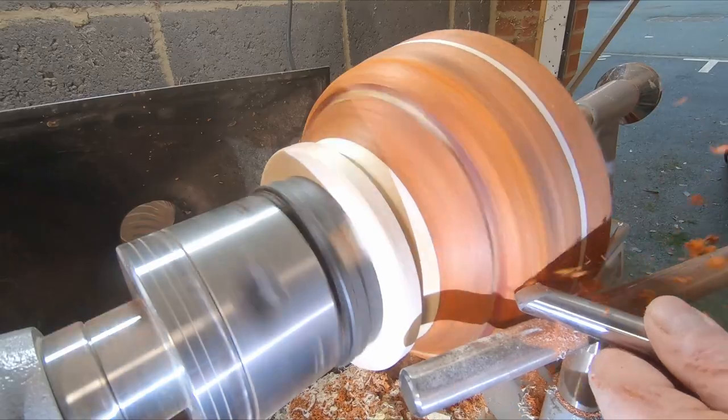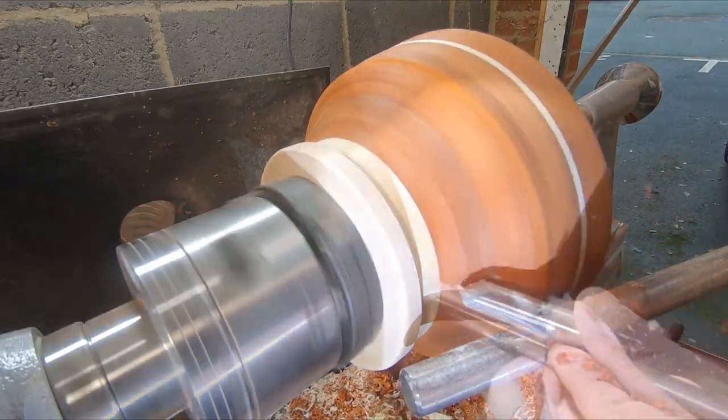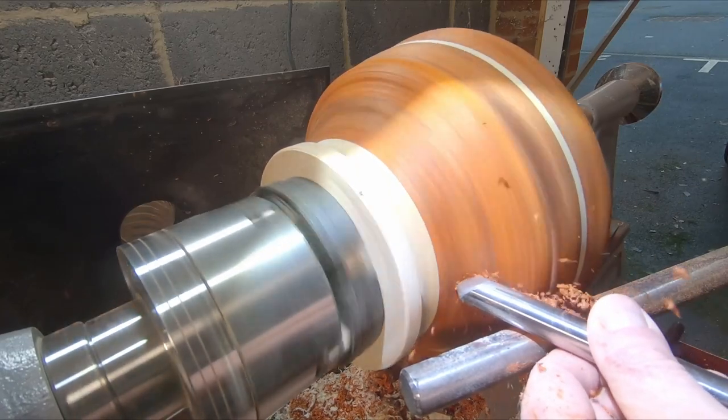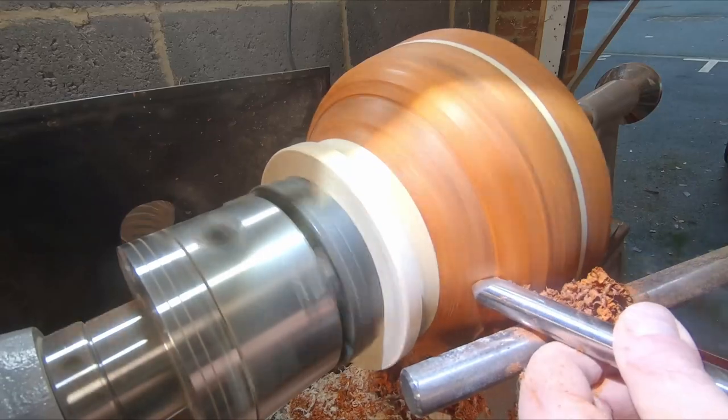With a freshly sharpened bowl gouge, turning the outside surface was easy. In the next few clips I'm using a gouge to shear scrape — this is a fairly new technique to me and I found it to be a very controllable method for removing material.